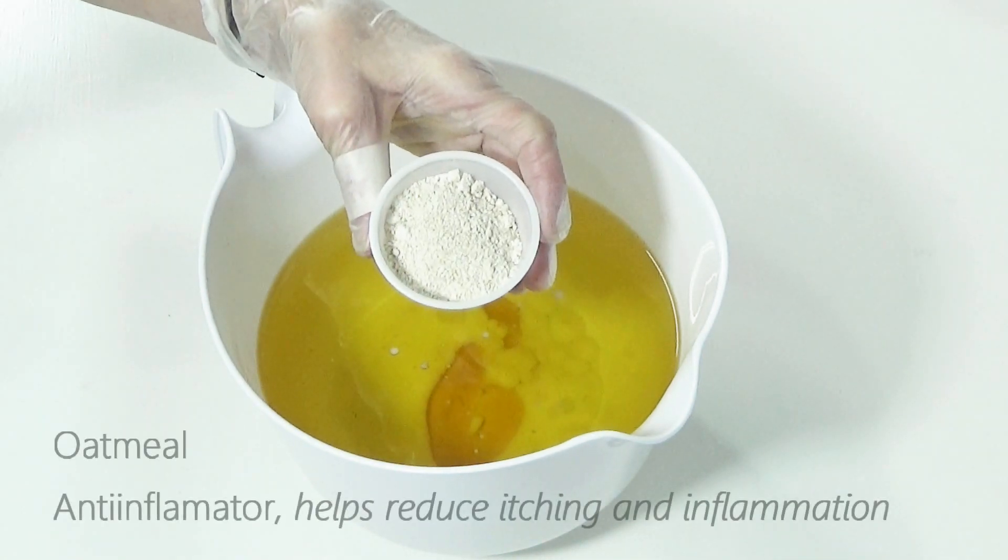Oatmeal, or in our soap oat flour, aids in combating itching and inflammation that may still be lingering on your hands from garden soil or veggies.